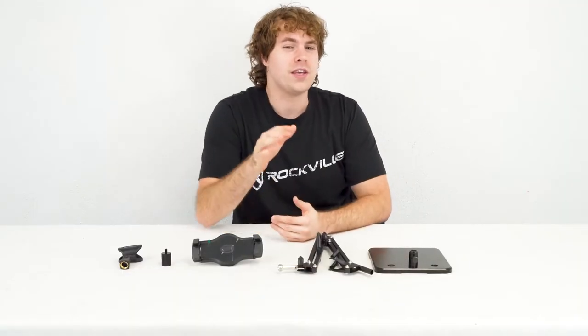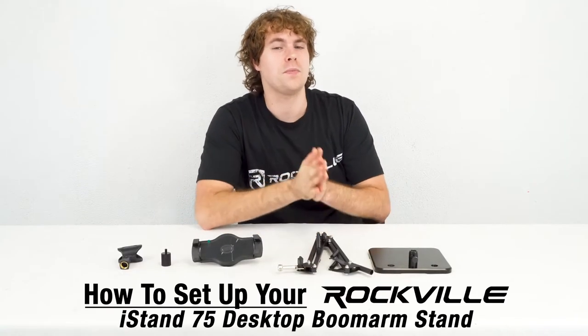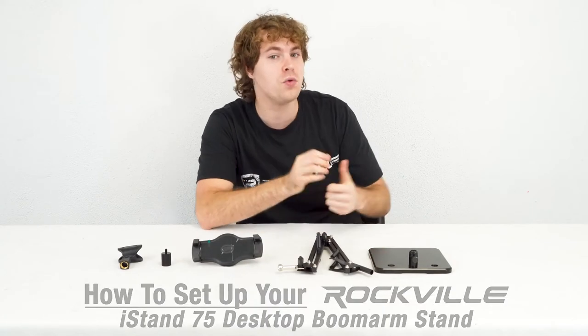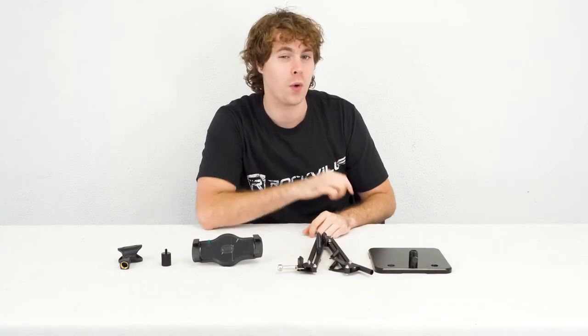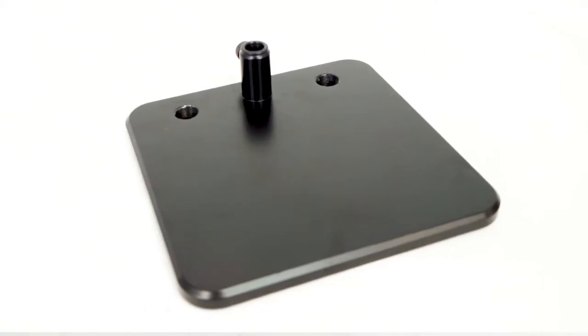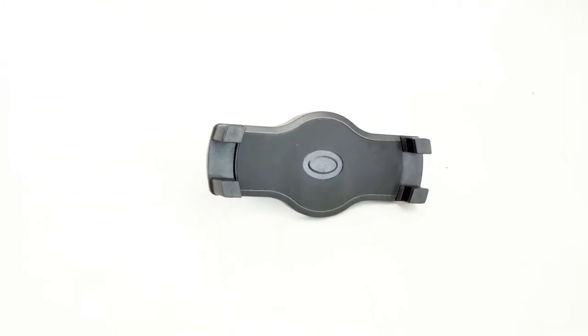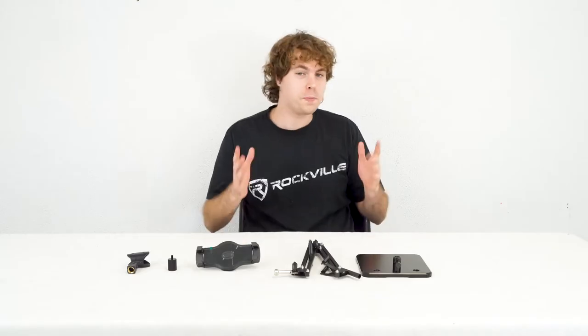What's up guys, Perry from Rockville here. Today I'm going to show you how to set up your iStan 75 desktop boom arm for your smartphone, tablet, microphone, or webcam. As you can see, it comes with a weighted base, a boom arm, a mic clip, a webcam adapter, and the holder for your smartphone or tablet.